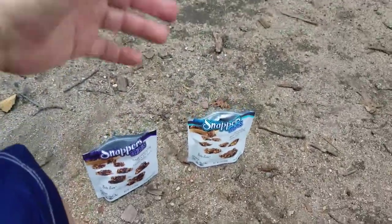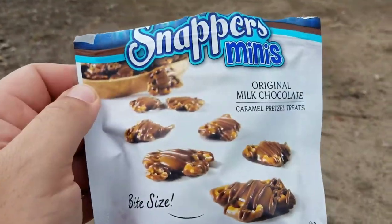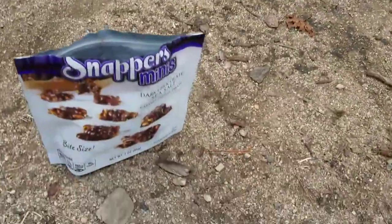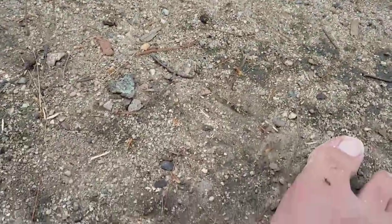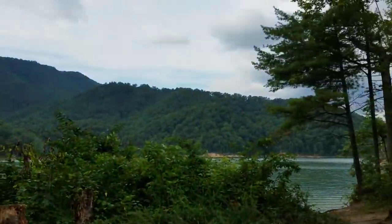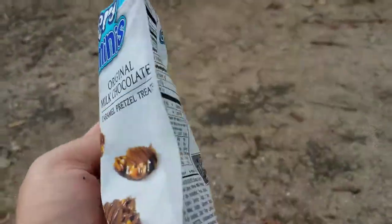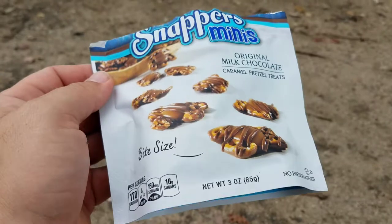Hey, what's happening — a little snack review here, completely unnecessary but totally fun. Reviewing the Snapper's original milk chocolate and also doing a little bit of versus the Snapper's dark chocolate sea salt. And there's an ant hanging out on my toe — I hope he's chilling, relaxing, having a good time. What a great place to have a completely unnecessary and irreverent snack review.